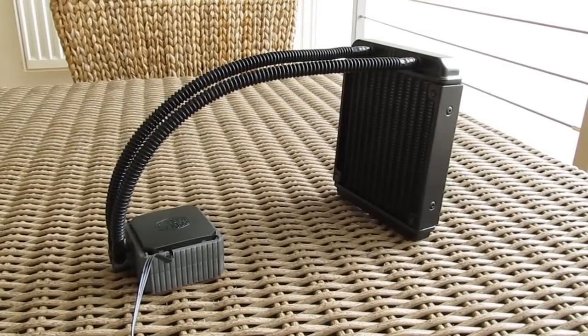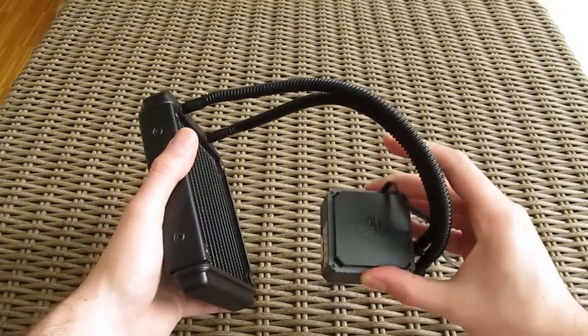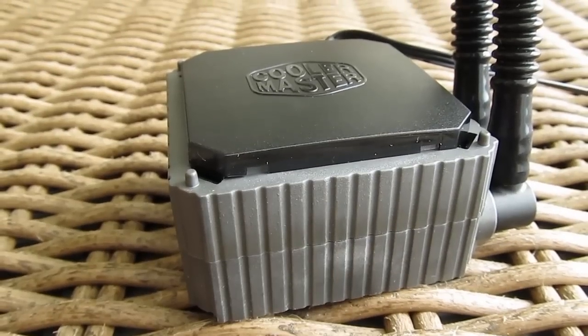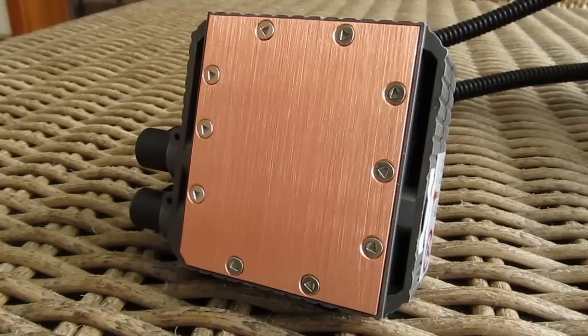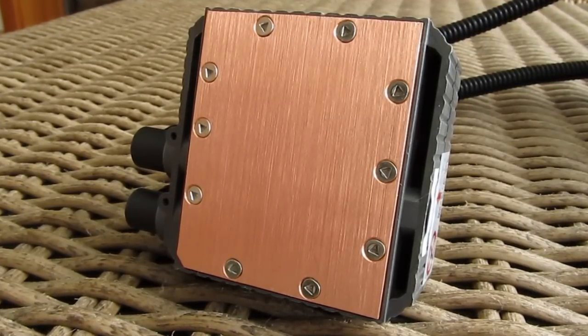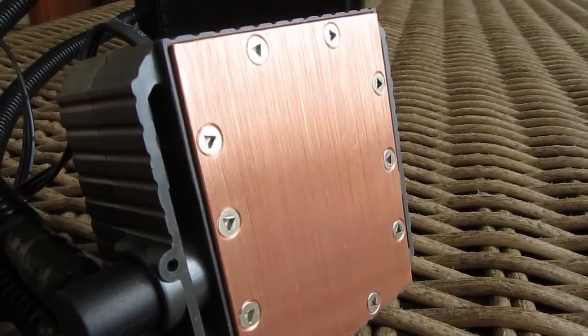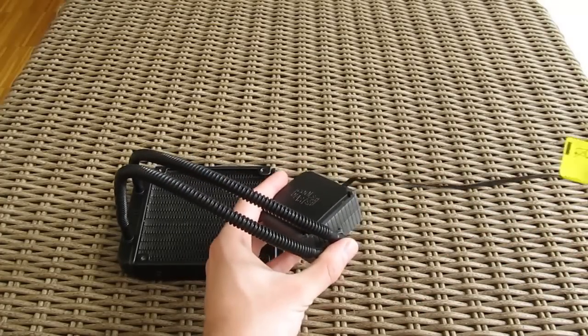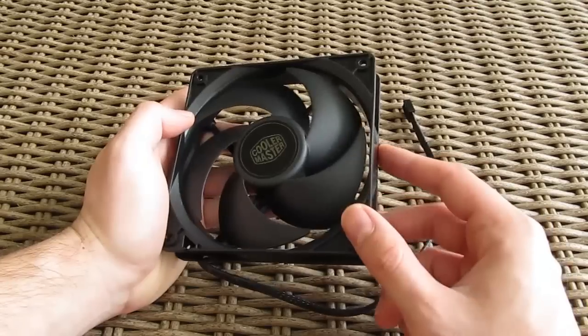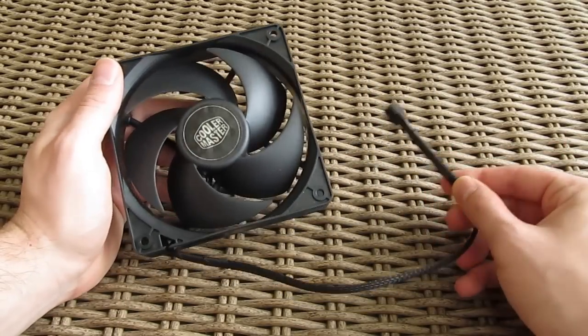The outer design of the water pump and CPU block stayed practically the same. On the top we have the Cooler Master logo with a glowing LED above it, while the bottom houses a nicely finished and polished copper base which goes directly into contact with the CPU. The block is powered with one 3-pin fan cable which is covered in black rubber from head to toe, which is a plus for keeping the aesthetic uniform. Same goes for the fan cable, and it is even additionally braided on top of that black rubber.